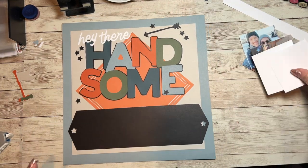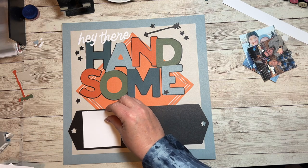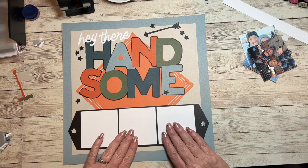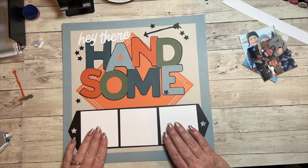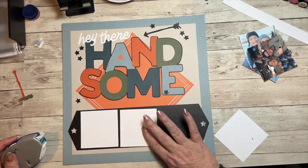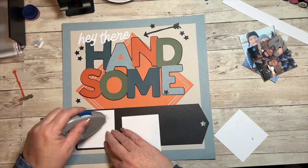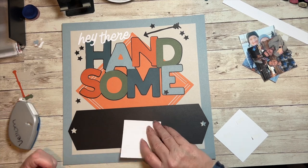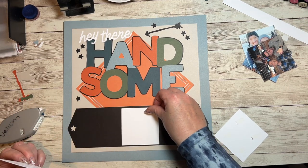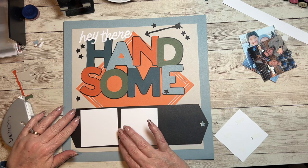It also cut out some three-by-three placeholders, so I'm going to put those on and then put my pictures on top of them. You don't even have to cut them out if you don't want to, but I like it — it gives the pictures a little lift off the page. I'm going to gently lay these down until I get them exactly where I want them.